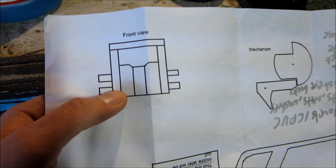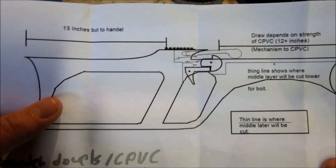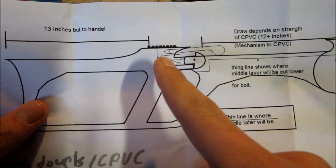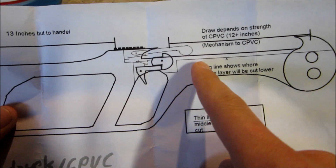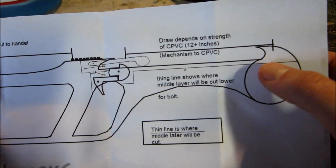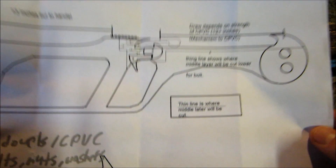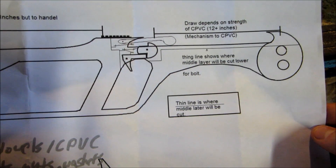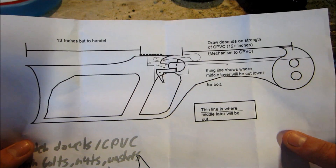I'm going to sand down the outer two pieces, and then this will be the prods right there. I did all this in Microsoft Paint. I'm probably going to try to add some rails up there, and this piece will hold down the bolt — or our projectile — and catch the string so it doesn't shoot over and get tangled up. I'm not sure if I want to make this a compound crossbow or just a standard crossbow, but either way it should look cool in the end.